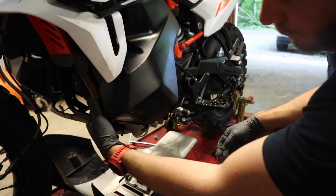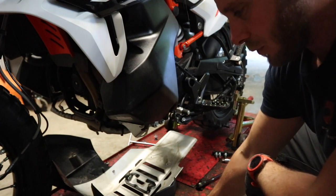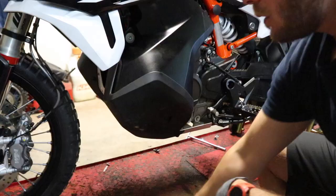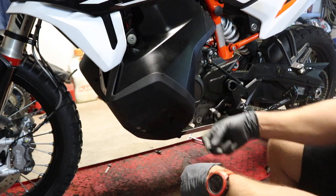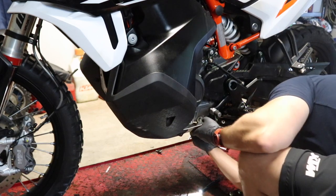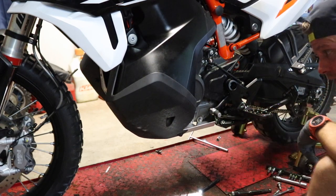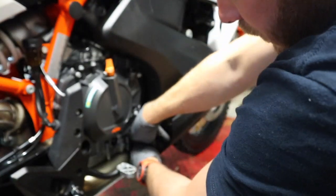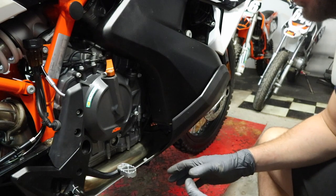Now we're going to grab our skid plate. We've got the four fasteners that go in back here — get them started but don't tighten anything down yet. With the four front bolts in, grab the ones with the little collar on them and get one on each side of the fuel tank guard. Last but not least we've got the little vent hose down here on this tab to reconnect. Got that on — we're done.